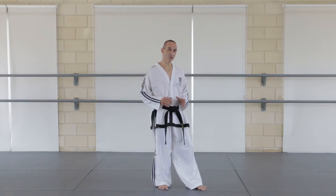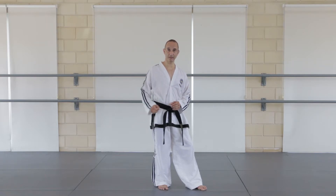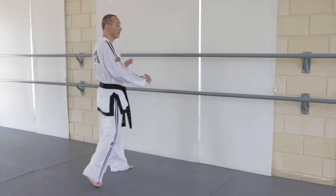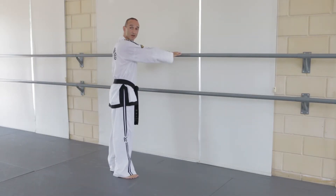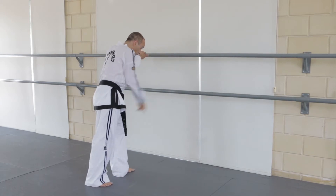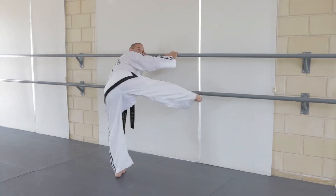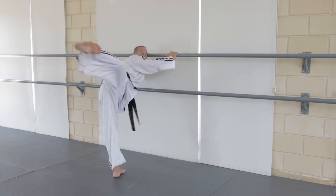Let's start off by practicing a normal reverse turning kick. A lot of people struggle with this kick because they need to develop their hip mobility, so I'm going to show you a good exercise for this. Bring your hands to the wall — and if you've got bars like this, even better. Point your balancing foot towards the wall, then raise the kicking leg and swing it across in a reverse turning kick action.